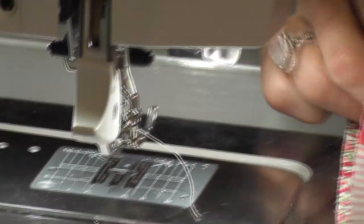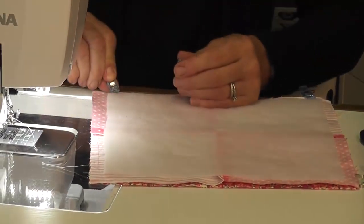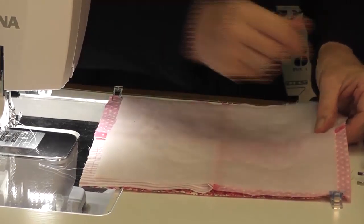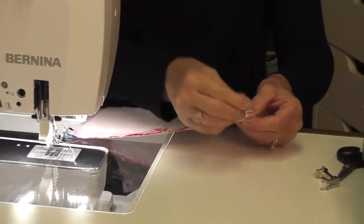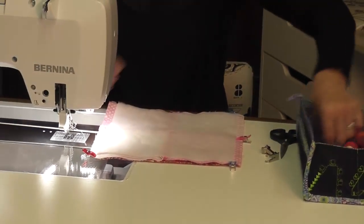Now I turn right side to right side, I've got my opening marking and I know exactly where I'm sewing to. I pop a clip in the end, a clip in that corner, a clip in that corner, and one more. That's all stuck really, really well. I can see clearly my stay stitching here and here — I'm going to start where the stay stitching is and stop where that stay stitching is.